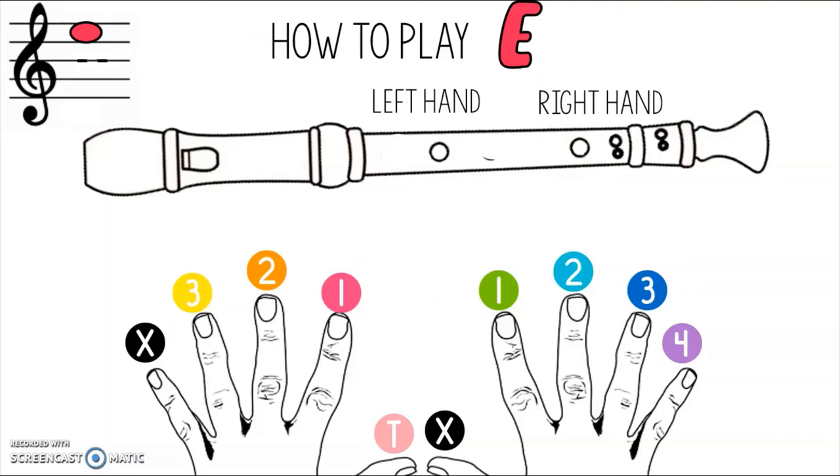The next note is E. This E is especially high, all the way at the top of the staff. You will cover the back with your thumb, but this time you're only going to cover half the hole — look at the back of your recorder and practice using your thumb to cover half the hole, because covering too much or too little will make it squeaky. On the front, cover the first, second, and third holes with your left hand, and with your right hand cover with your first and second fingers, leaving the two sets of double joint holes open. This is a tricky note that requires practice. Pause the video, practice until you feel comfortable, and when you're ready, press play and we'll move on.